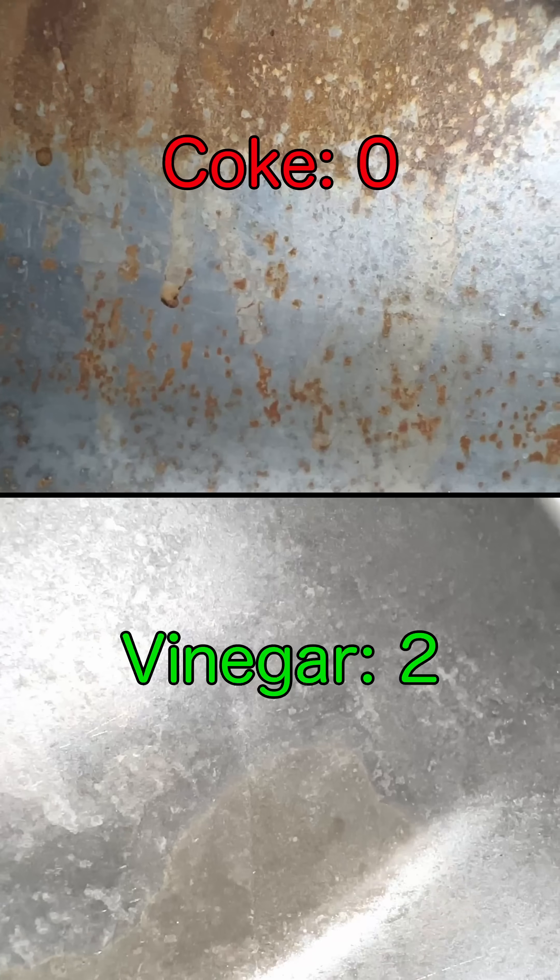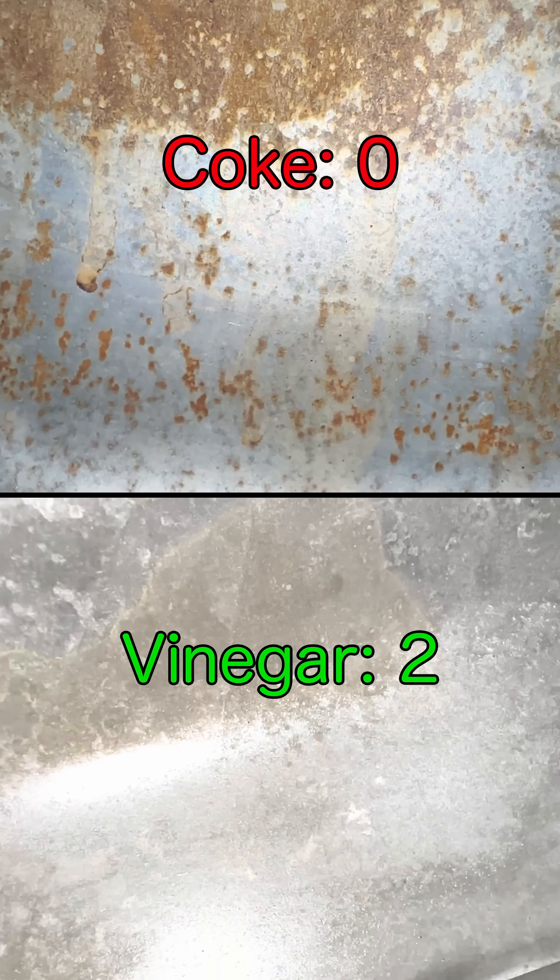I haven't found a tank sealer that holds up to ethanol yet, so I like to leave them raw when I can, and I just keep them clean and dry using non-ethanol gas. I hope this helps, and ride safe.